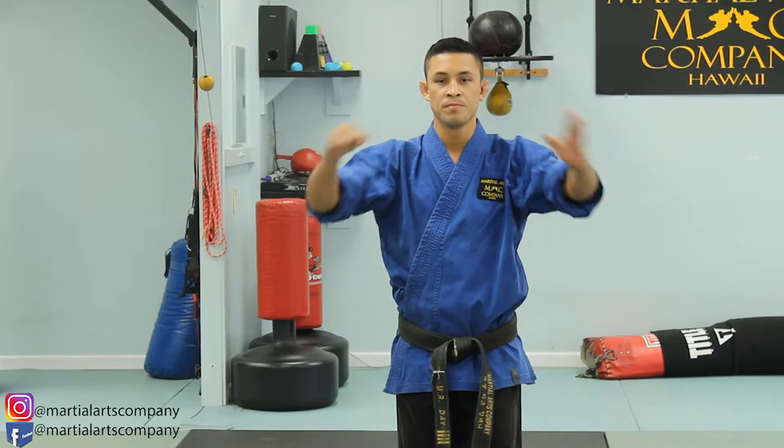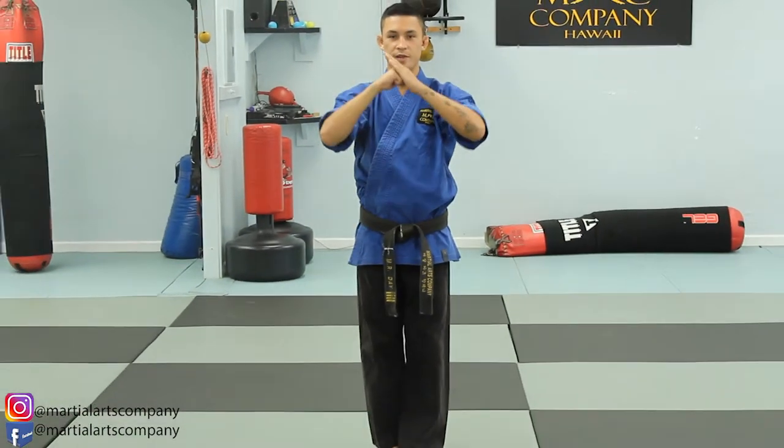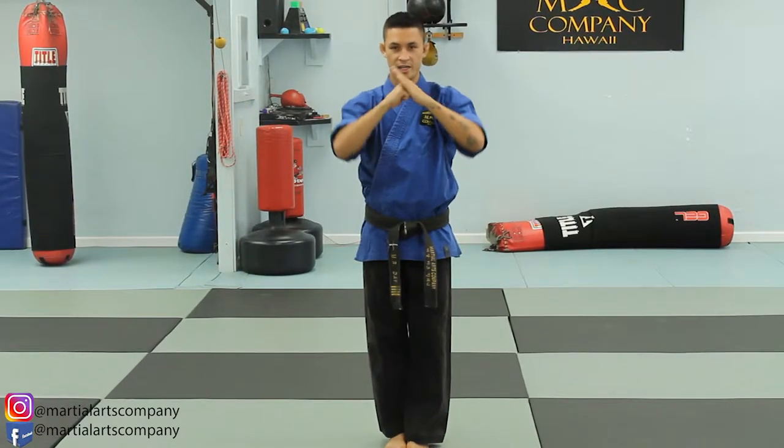We're going to position feet together. Left knife hand, right hand is a fist, right beneath your chin level. Extend it away from your body. Make sure your hands are evenly placed.